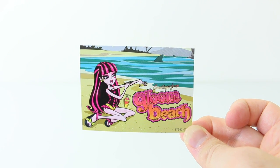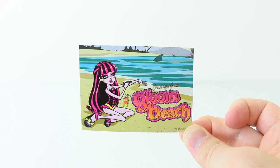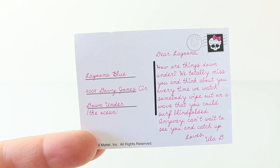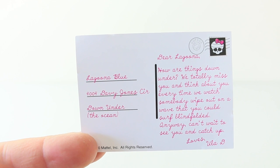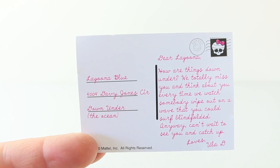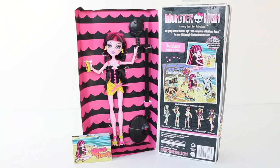The last thing she comes with is the 'Greetings from Gloom Beach' postcard, which has a shark swimming in the background. On the back it says: 'Dear Lagoona, how are things down under? We totally miss you and think about you every time we watch somebody wipe out on a wave that you could surf blindfolded. Anyway, can't wait to see you and catch up!' I love how it's addressed 'down under' with a note in brackets saying 'the ocean,' because another meaning for 'down under' is Australia.